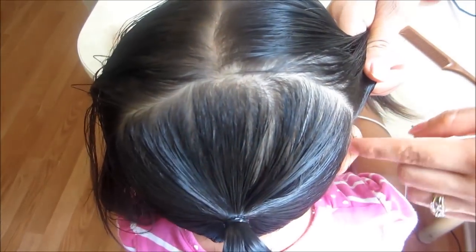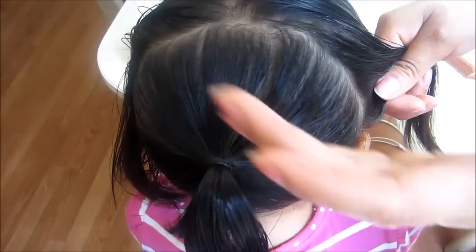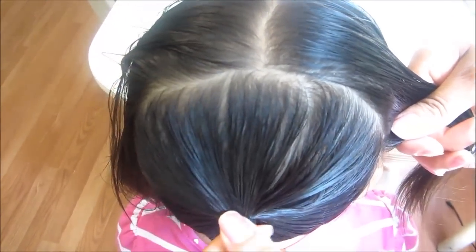Una raya en medio pero que llegue a lo que es la mitad de aquí donde empieza la orejita, un poquito más abajo de la oreja como mitad de la orejita, todo así y menos de mitad de la cabeza. Entonces ya te la colita aquí y ya tengo las partiduras aquí, como ustedes van a ver, y lo voy a hacer a la mitad.